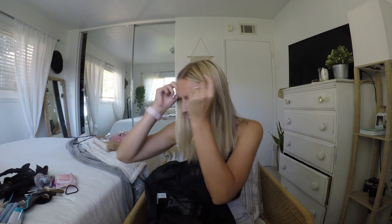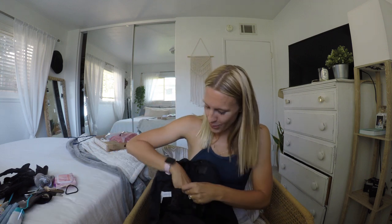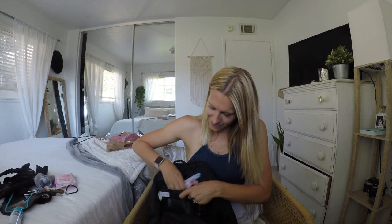Now we're gonna pack the bag back up. Good thing there's no trash in here — I was honestly afraid there might be some weird gross stuff, but this is all great stuff to have in your gym bag.